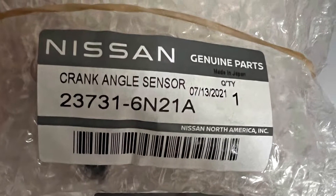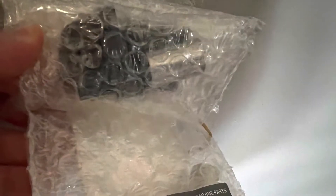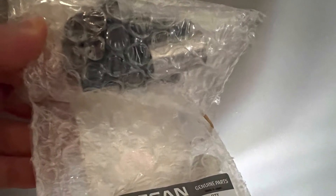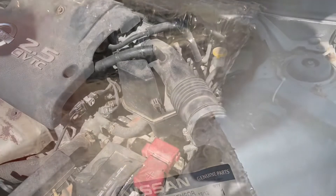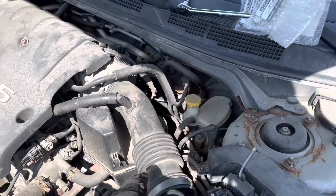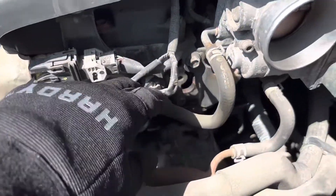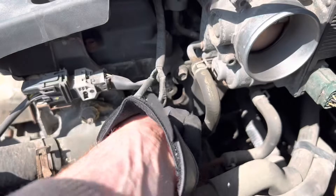Hello, in this video I'll show you how to change the crankshaft sensor and the camshaft sensor on a Nissan four-cylinder engine. First step, I'm going to remove the air housing and the air filter housing and the hose. I'm going to be replacing this sensor here.